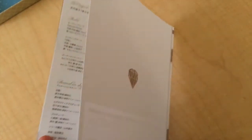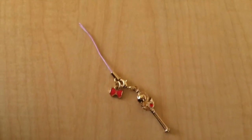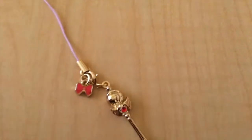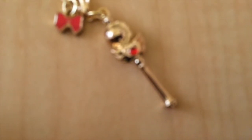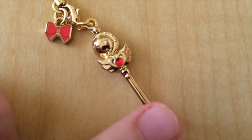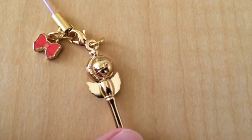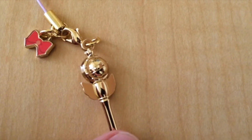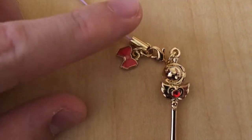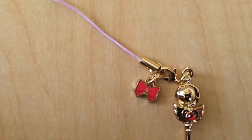And here are the credits, and the back. Now the part that many of you have been waiting to see: the charm. This time the charm is the Cutie Moon Rod, and it's really, really pretty. It has very nice detail. This time the bow is different — now it has the Crystal Star Compact instead of the transformation brooch.